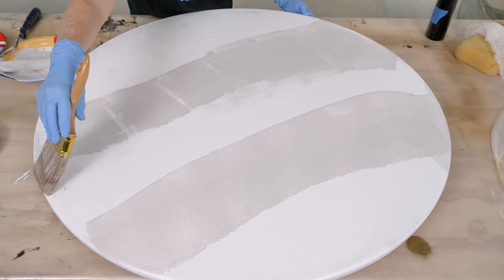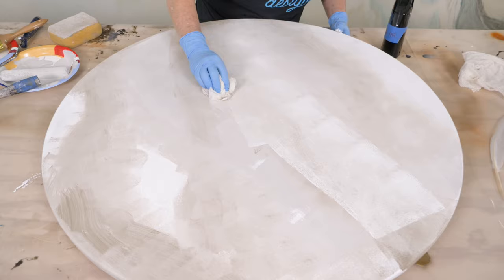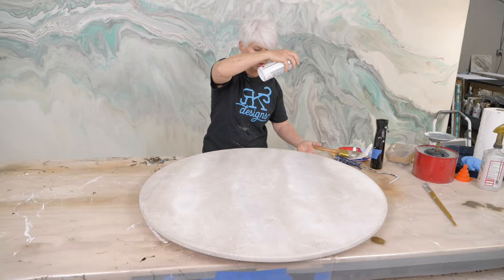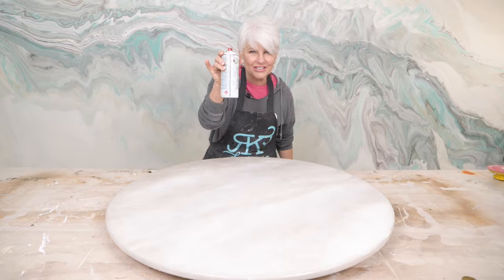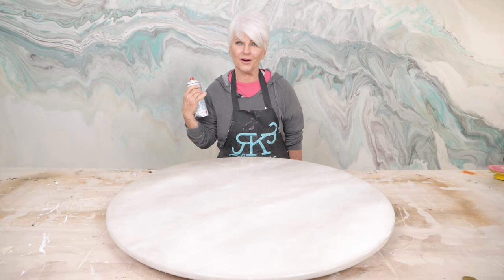In this video, I'm going to show you how to make a beautiful marble finish on an old table with latex paint and adult Silly String. Stay tuned towards the end of the video — we had a mishap and I'm going to show you how we fixed it.